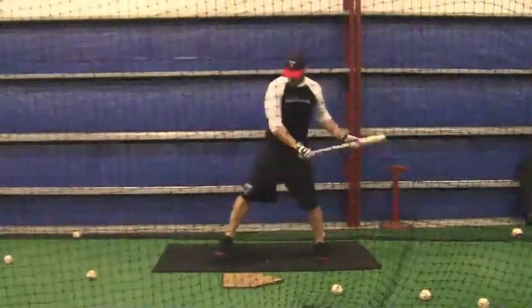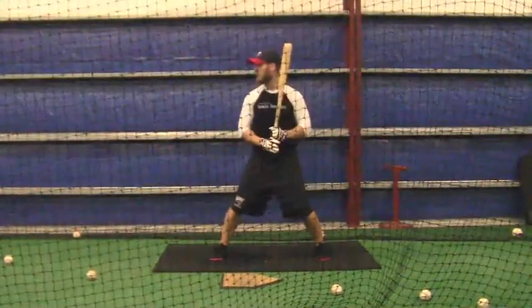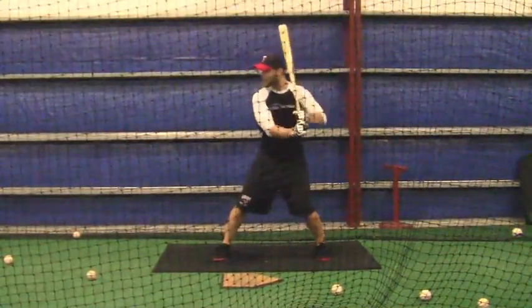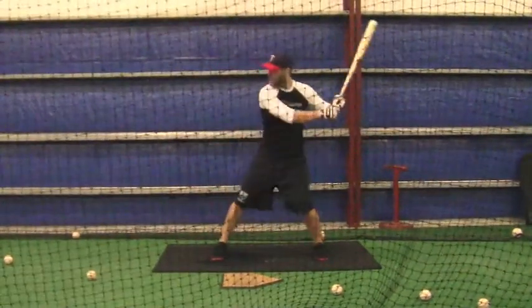That was a nice swing right there, buddy. Just keep your hips back — try to keep your hips back in that latter third just a little bit more. Still letting your hips move forward.